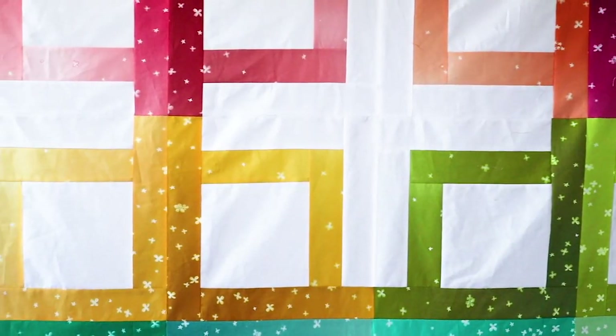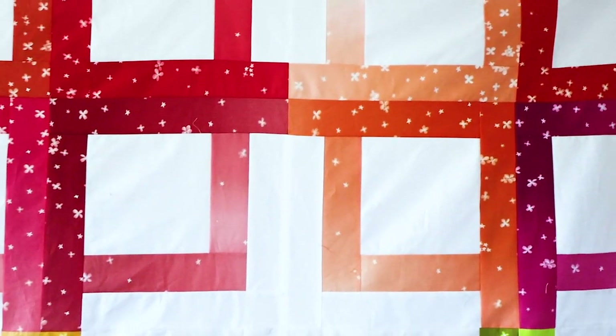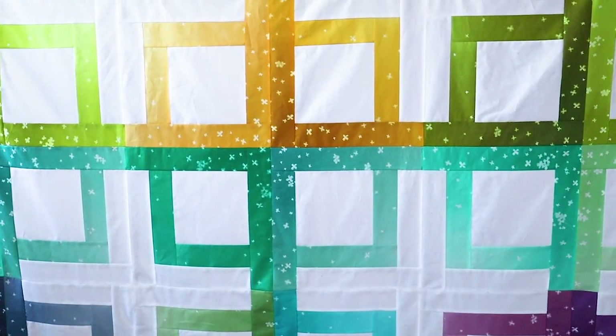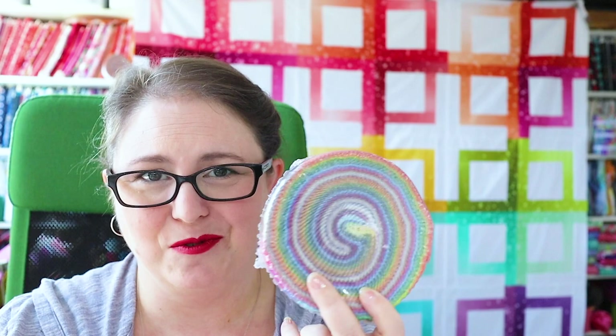Grab an ombre jelly roll and some background fabric and let's get ready to piece this really great ombre quilt. Today we're going to be working on a jelly roll quilt, which is one of my favorite pre-cuts. They're nicely priced, they go on sale all the time, and they're just so adorable, these little roll-ups.